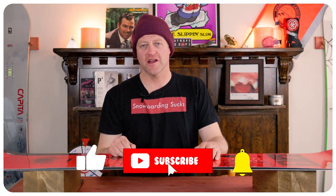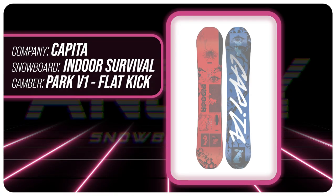Hello snowboarders of the internet. I'm your host Avron Lefebvre and in this video we're going to be reviewing the Capita Indoor Survival.